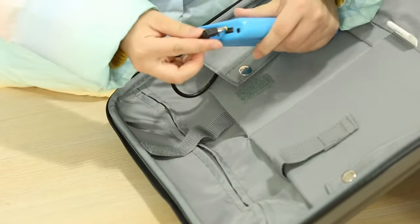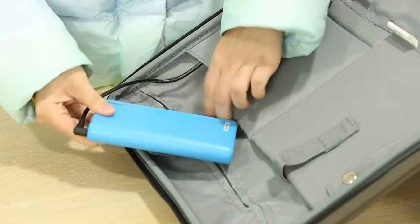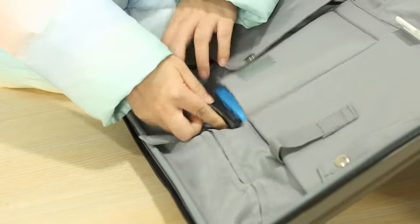Open the side opening box cover, take out the connecting wire from the battery storage bag, connect it to the designated socket of the battery, and put it back in place.